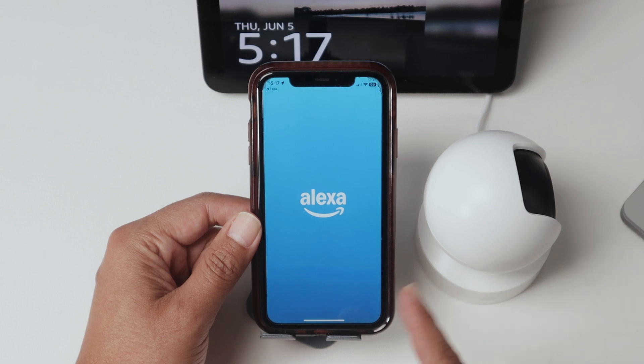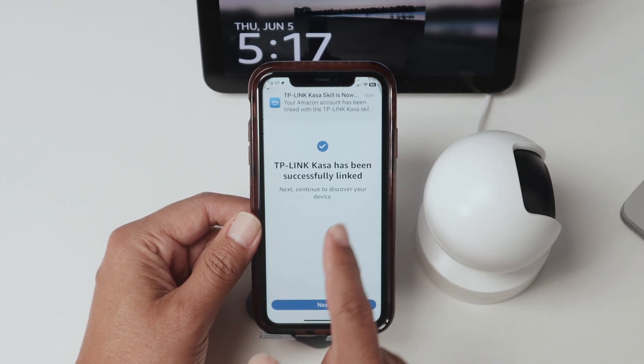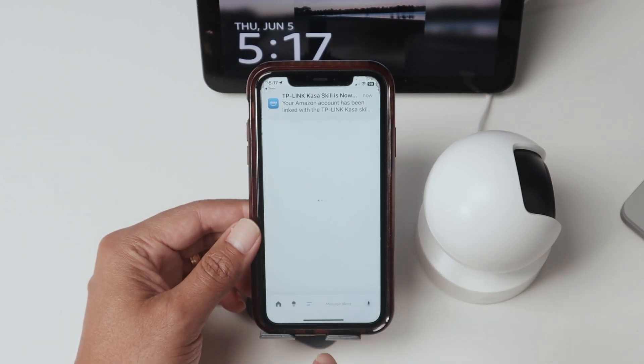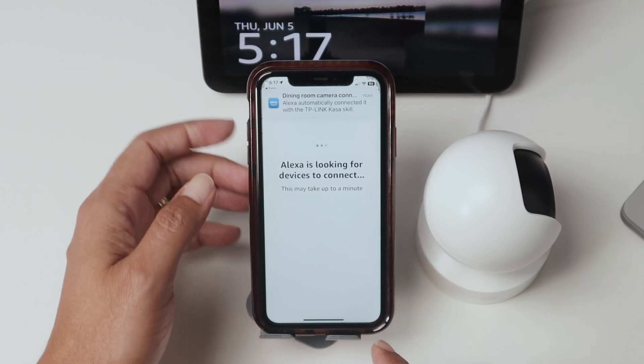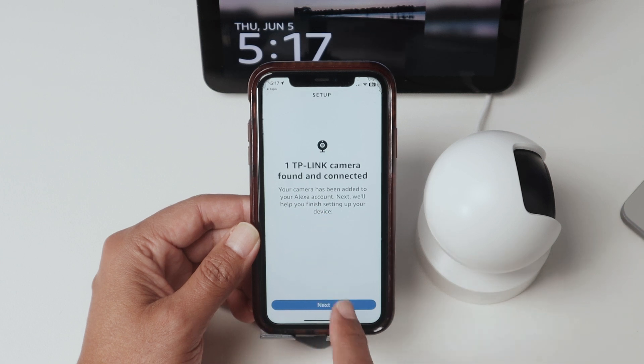Then it's going to find your camera in the network. You see — it's linked the account and found the camera. So you hit Next. Then it's going to look for more devices. My camera's already added, you see here. So it's good to go. One TP-Link Camera found and connected.